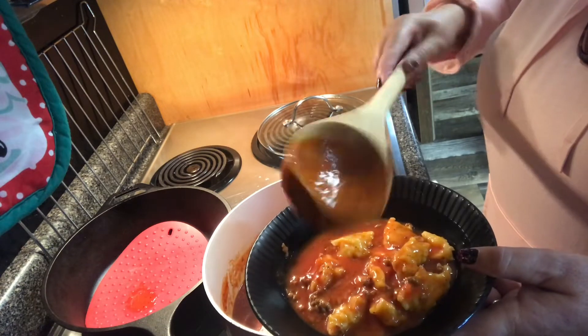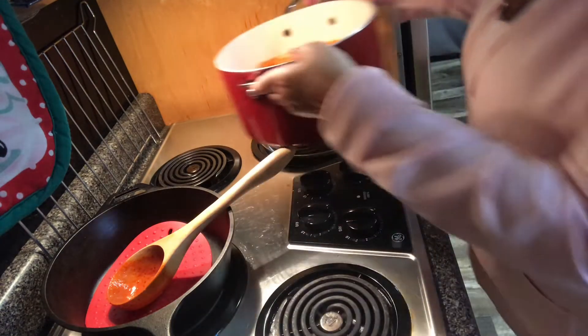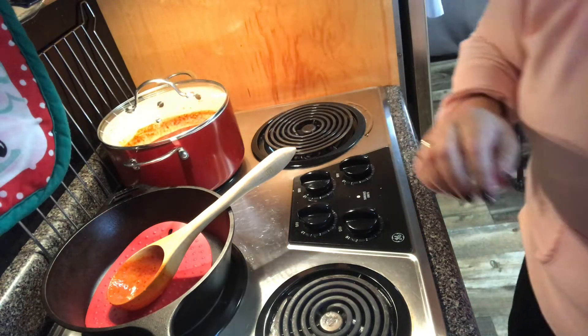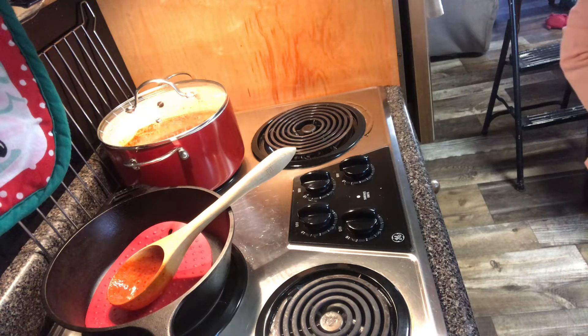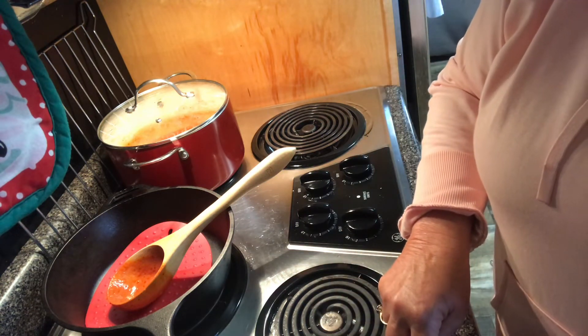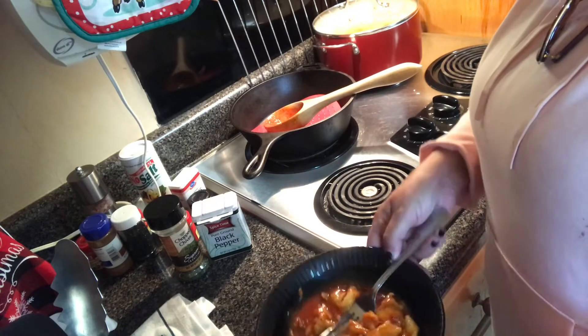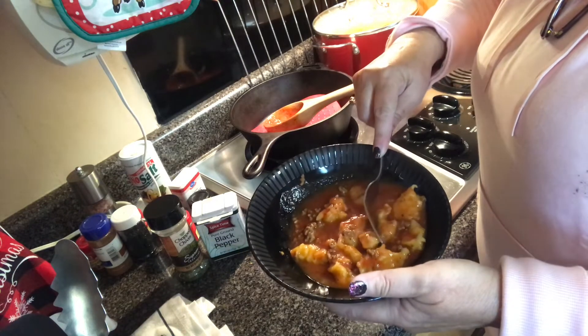I didn't make very much because you can double or triple the recipe, but it's just us two eating so I'm not gonna do that. Let's see how this is gonna taste. I bet y'all could cut these with a fork — yes I can! I'm going to move the camera to bring this up to you. You can cut that with a fork.